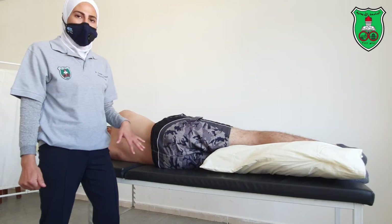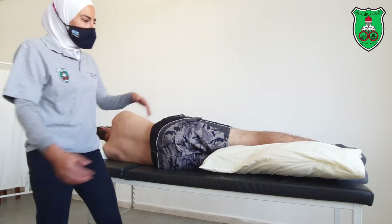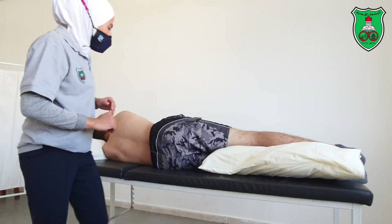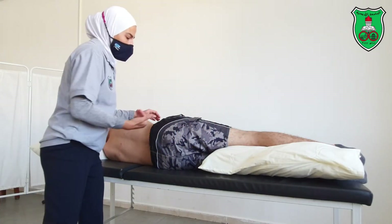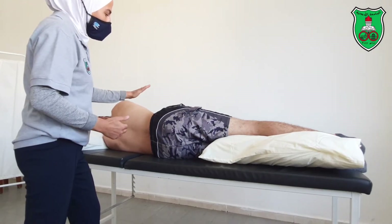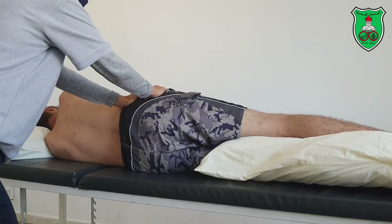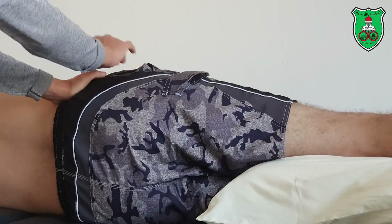You can also apply the anterior leg glide for the hip joint from the side lying position. Put a pillow between the legs. Now you are facing the back of the model. One hand — the one near his head — will stabilize the pelvis, and with the other hand you will apply the mobilization force.